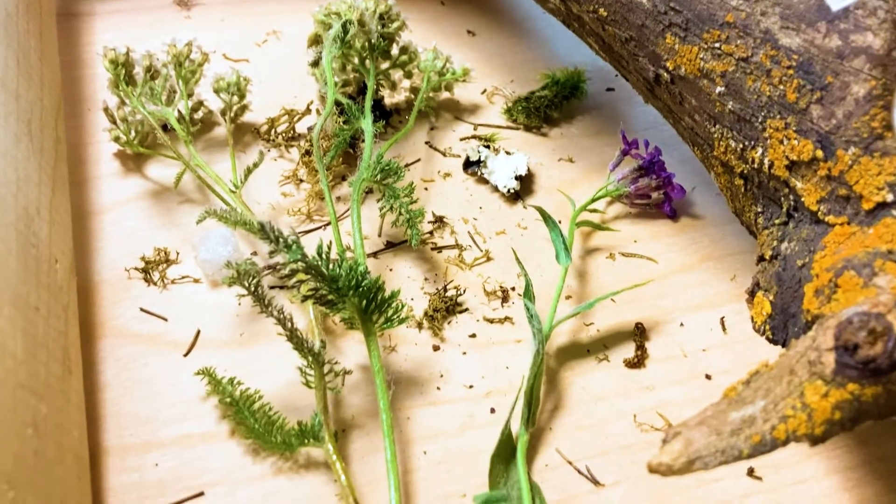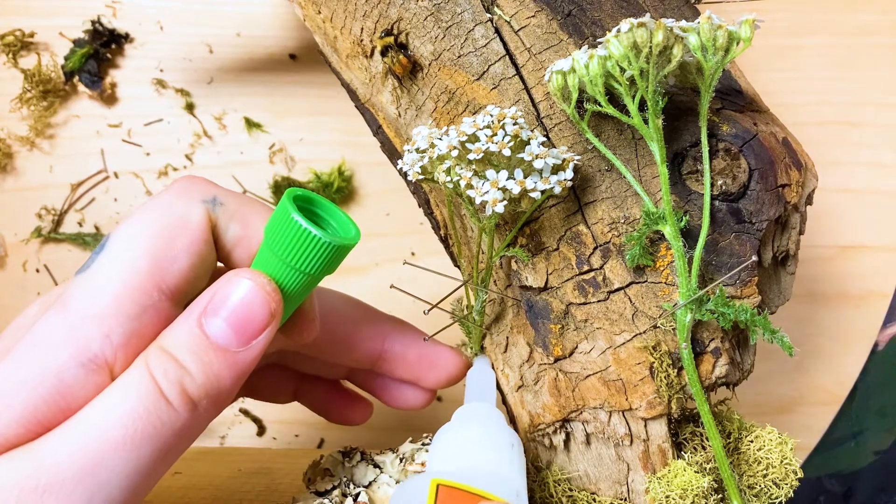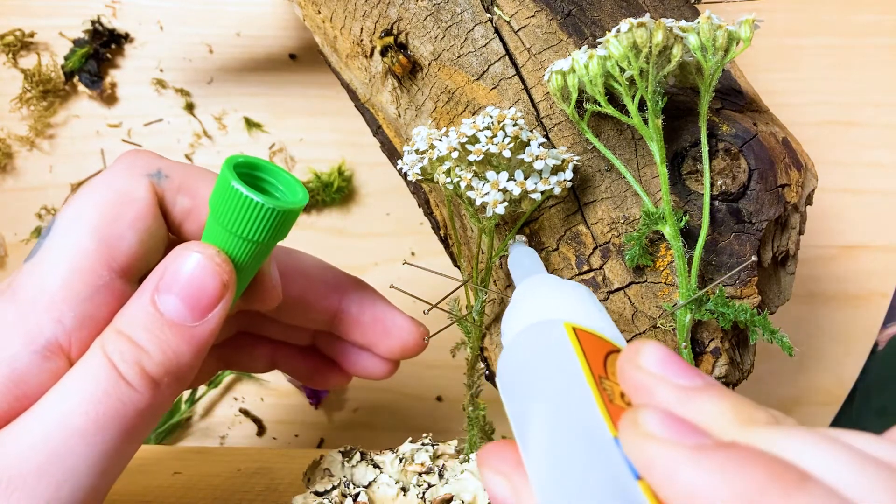I want to pose the bees on these flowers, and so I sprayed them with the same enamel coat that I used for the stick earlier. And I'm just using Gorilla Glue.